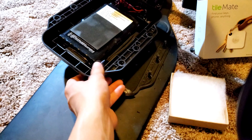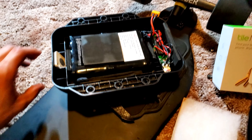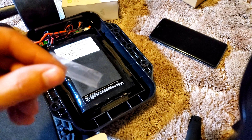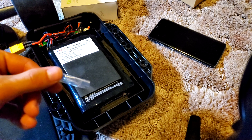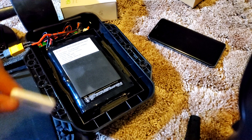Here is the perfect spot for the tile on the Mipo E3. Stick it in there. I actually used some tape, rolled it up to make it double-sided, and then put it onto the tile and then inside the battery enclosure so it didn't fall off.